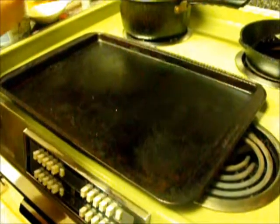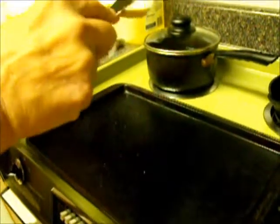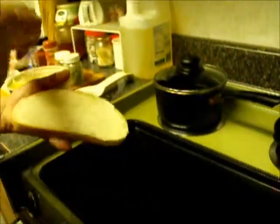We're going to make an open face grilled turkey sandwich. First thing we do is butter it.